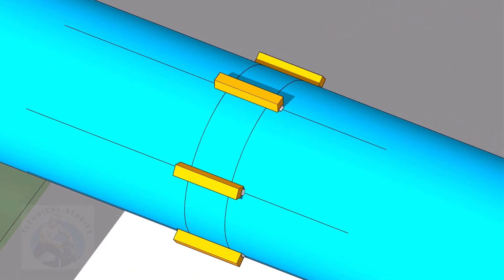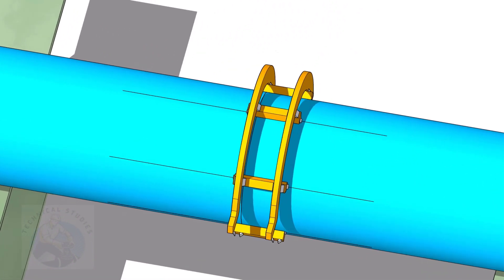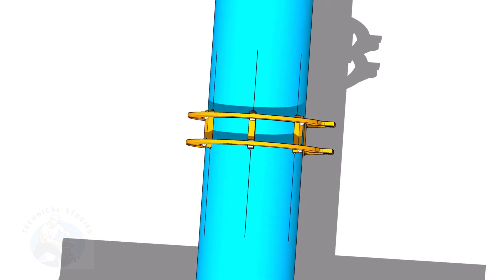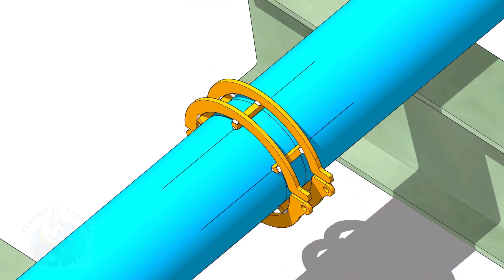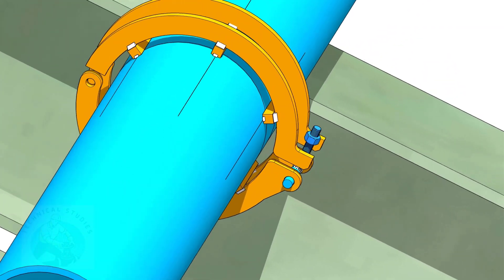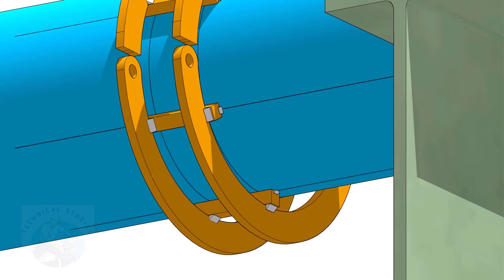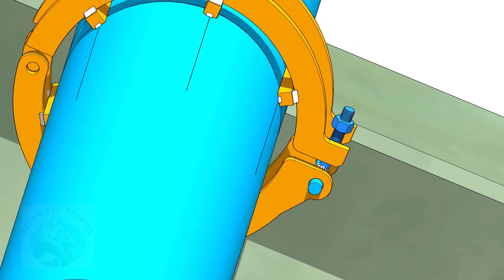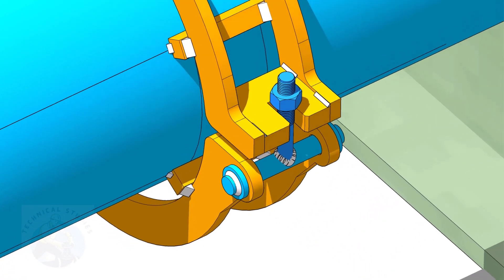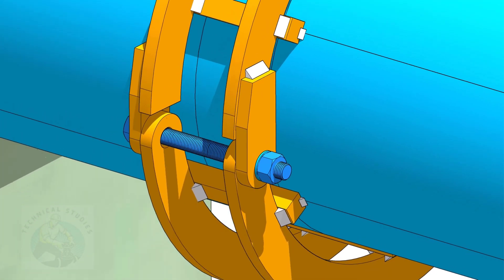Do not weld too big tacks. Tack weld the top half rings carefully on the square bars. Tack weld the bottom rings also. Put the lock bolt before tack welding these rings. First, put the bolt and the hinge plates, and tack weld the hinge plates with the top rings. Tack weld the slotted plate with the top rings as shown. Fit up the handles. Complete the welding.